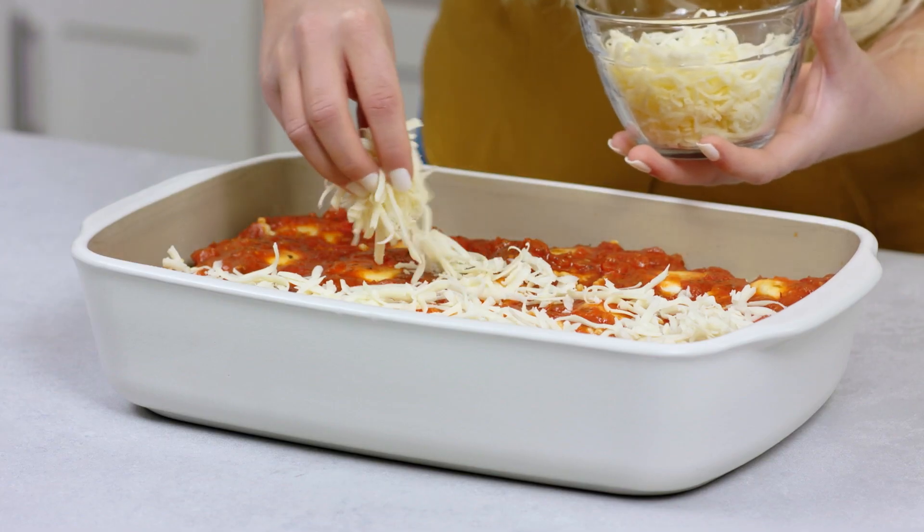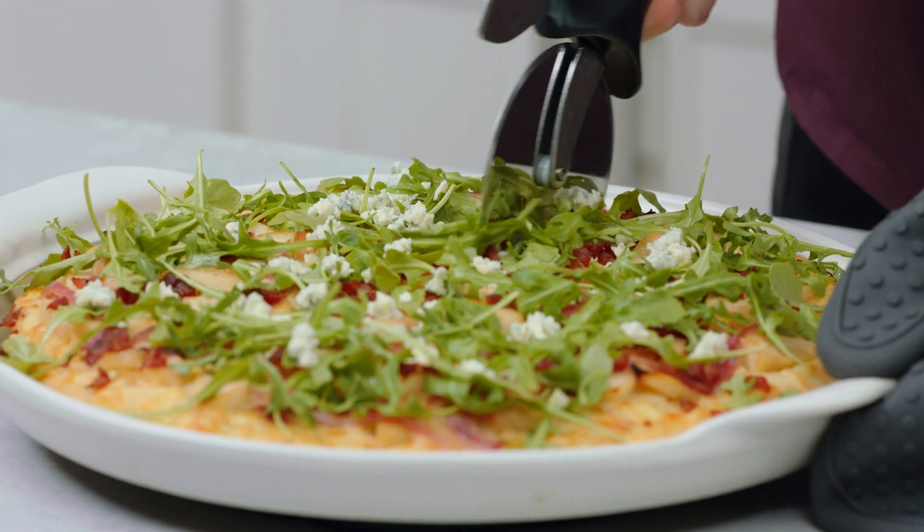All you need to use to clean it is some warm water. Once you have partially glazed stoneware in your kitchen, you'll see how it'll make everyday cooking effortless with its versatility and beauty.